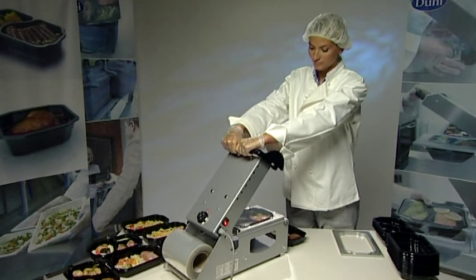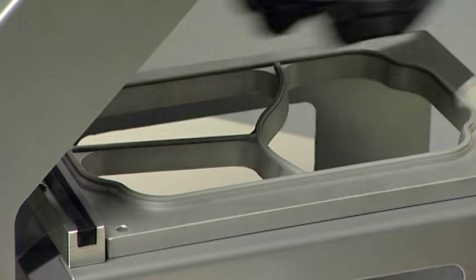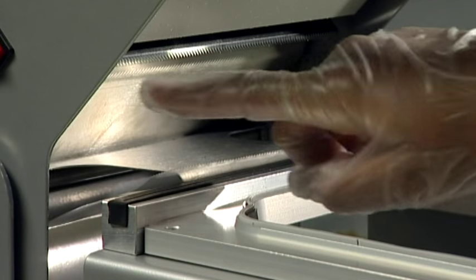Keep both hands on the handle until the lid is fully open. Do not release the lid on the way up. Remove the sealed tray by pushing it out of the cassette from below and grabbing the rim of the tray. Be careful not to touch the heating plate or the sharp knife.